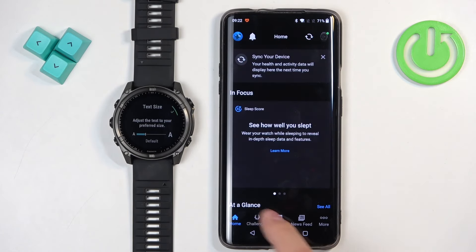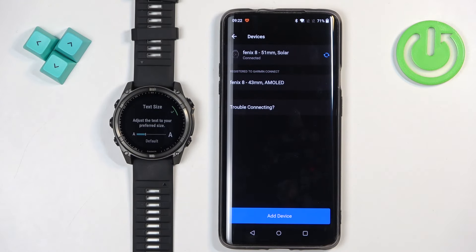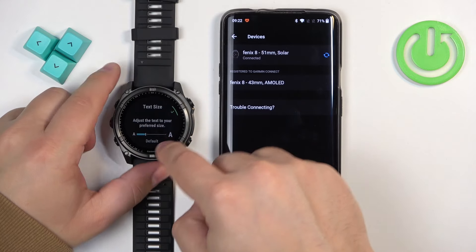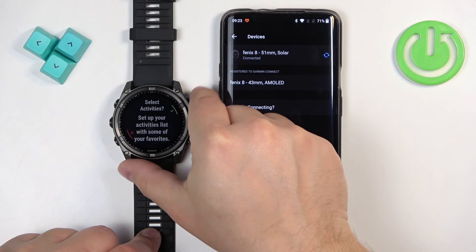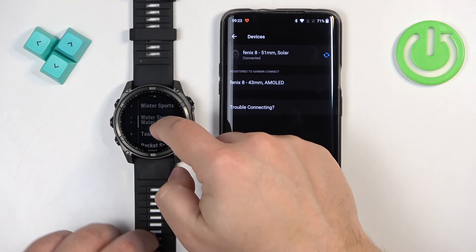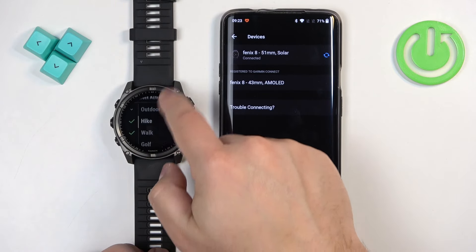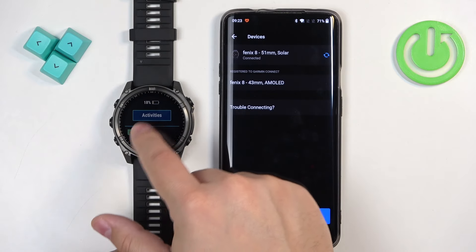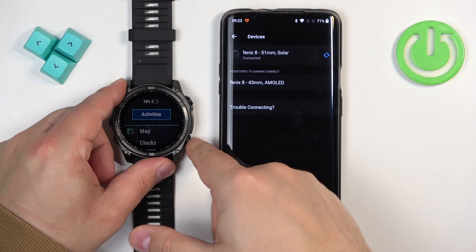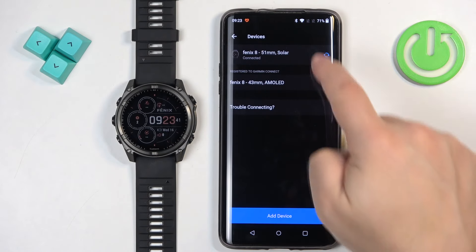Now you should see the home page of the app. On the top you should see the icon of your watch, and if you tap on More Garmin Devices, you should see the Fenix 8 on the list of devices. On the watch itself, you can also adjust the text size to your liking. You can also select favorite activities — this is useful if you want a quick-access list of activities. Press the start button, select an activity, and it will be added to your favorites. Then tap Done. To open favorites, press the start button on the home screen, then Activities. The watch is now fully working and connected in the app, which confirms the devices are paired.